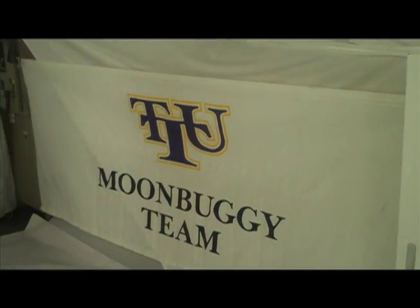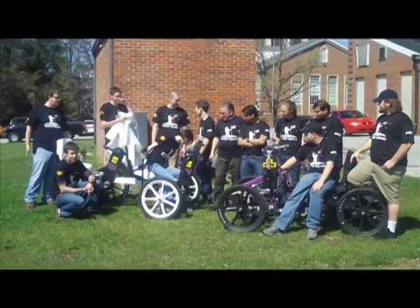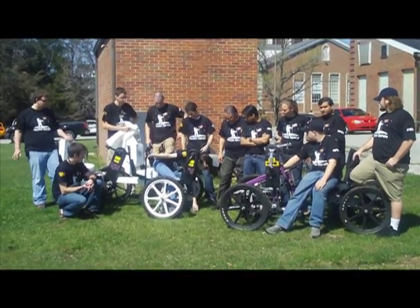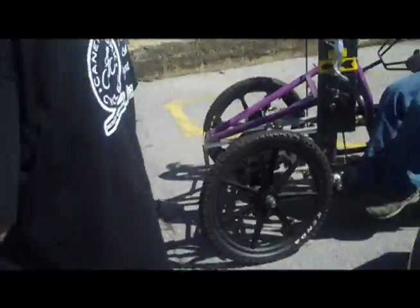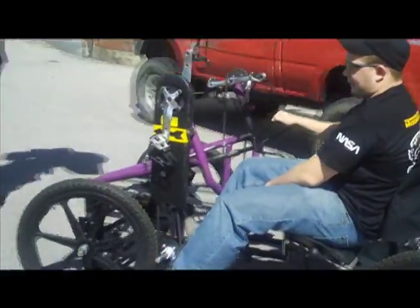This guy did not have spring break, they did not sleep for days. We consider our lab here the beach for the engineers.